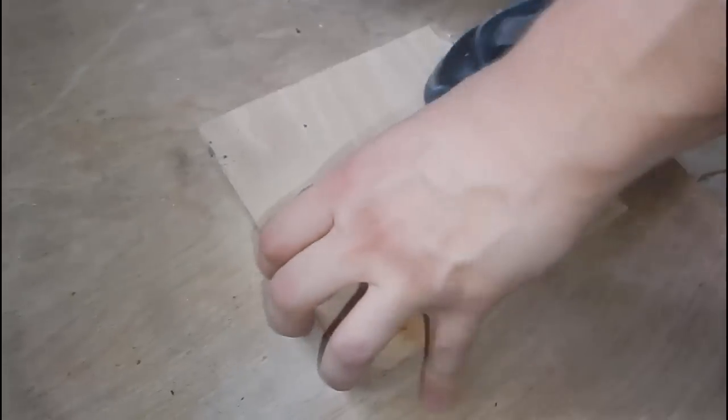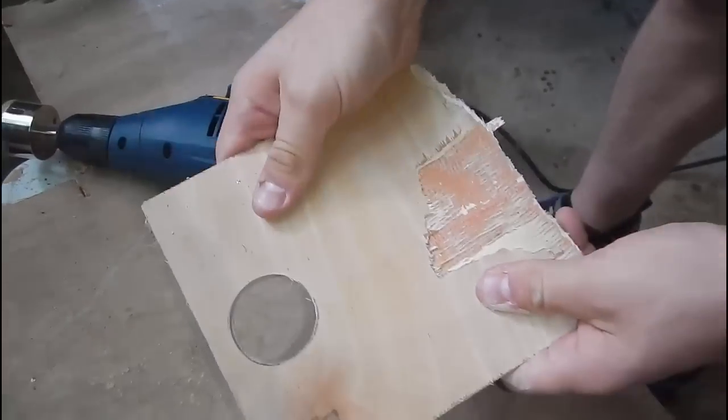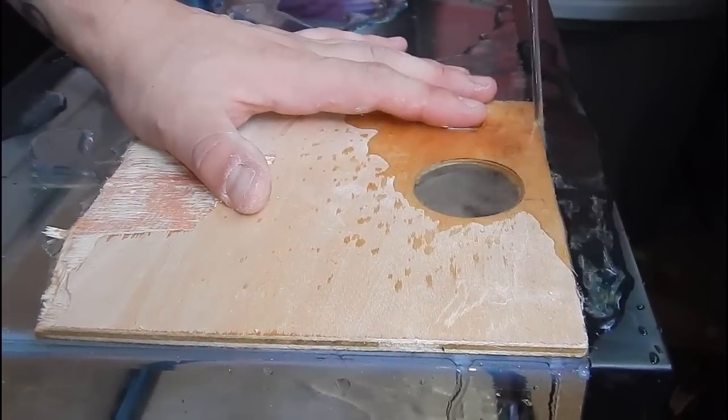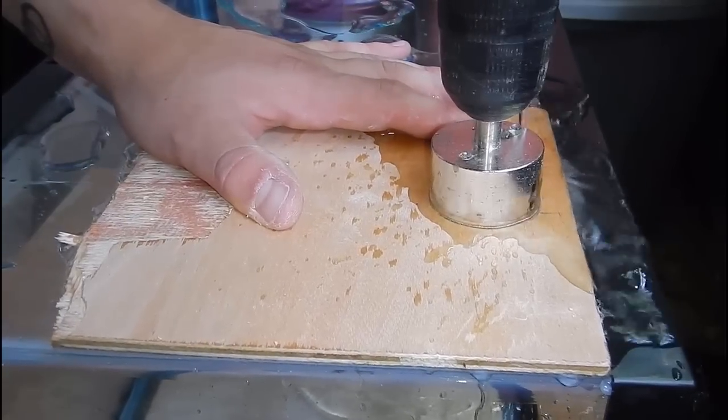If anybody's ever tried to drill without a template, you can start at an angle, but anyone who's tried that has ended up setting the drill bit across the glass and scraping it up. So this is just the easier way to do it.